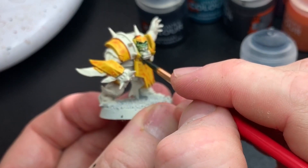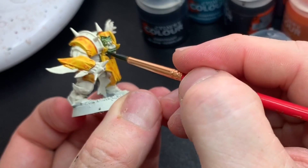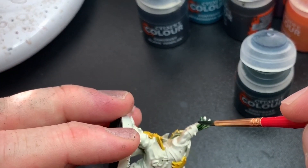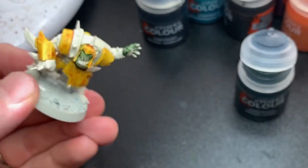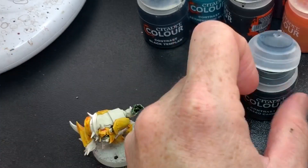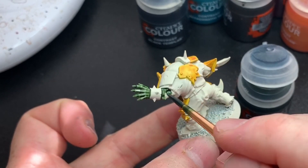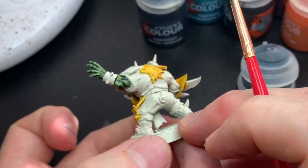For the skin I used Creed Camo, which is a much better orc skin color than Orc Flesh, which I think is way too green and too vibrant. It doesn't give you the contrast it promises, but Creed Camo is nice — it's kind of muted and I think it's more orky. I'm going to use it for my entire orc fantasy army.